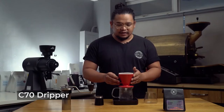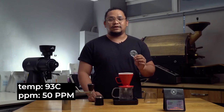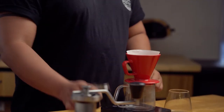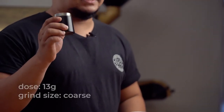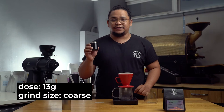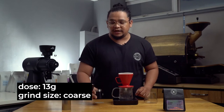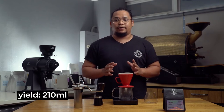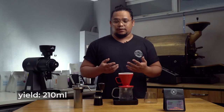So today, I'll be using this deep cone dripper from St. Anthony Industries, using 93 degrees Celsius of water with a mineral cap of 50 parts per million using my own mineral packs from Calibrate Coffee. I've already weighed and pre-ground 13 grams of beans coarse using a Kino grinder on the 42-click setting, and I will be pouring 210 milliliters of water. Let's start brewing the coffee.